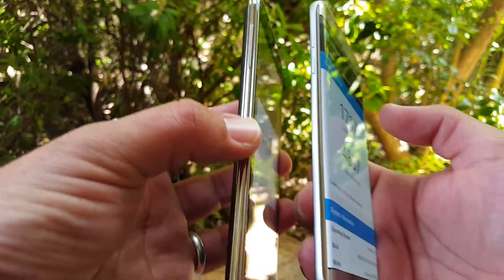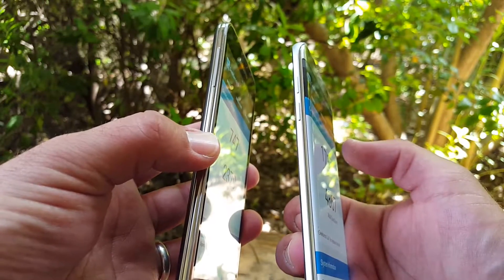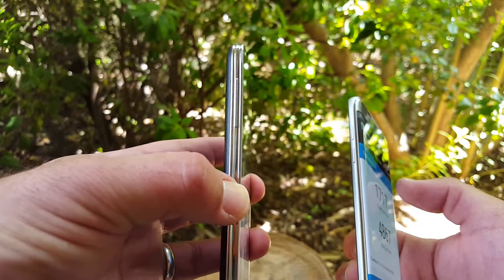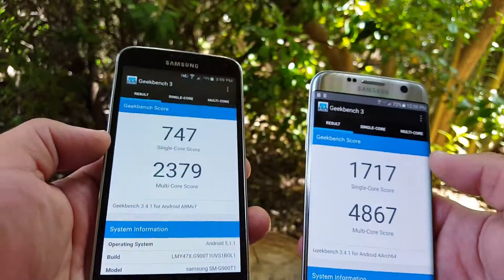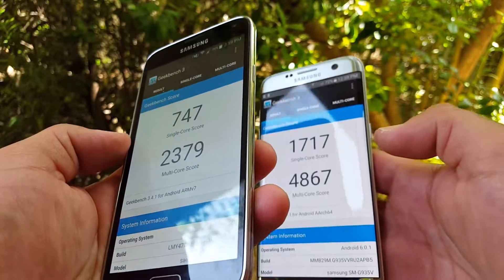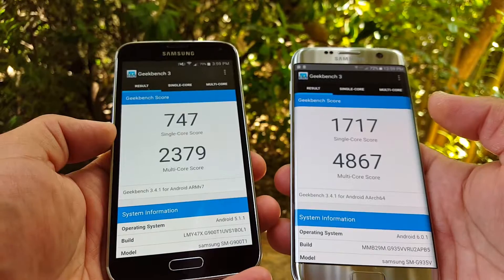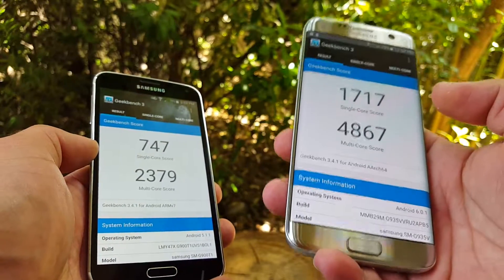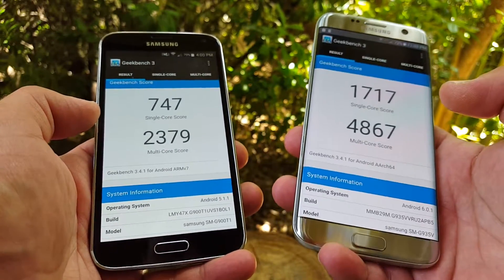The volume rockers are different — on the S7 Edge there's a space between them so you can tell the difference between up and down, while on the S5 it's just one single bar. Both devices have expandable storage, which is really nice. The power button is on the right side of both. The S7 Edge doesn't have a swappable battery, but it has a larger battery and supports quick charge to speed up charging.